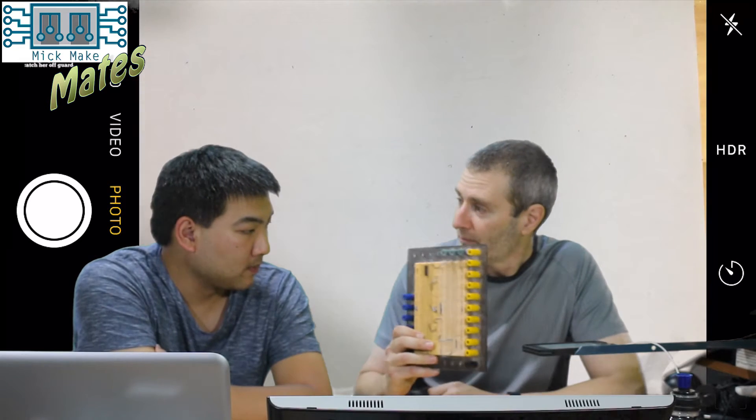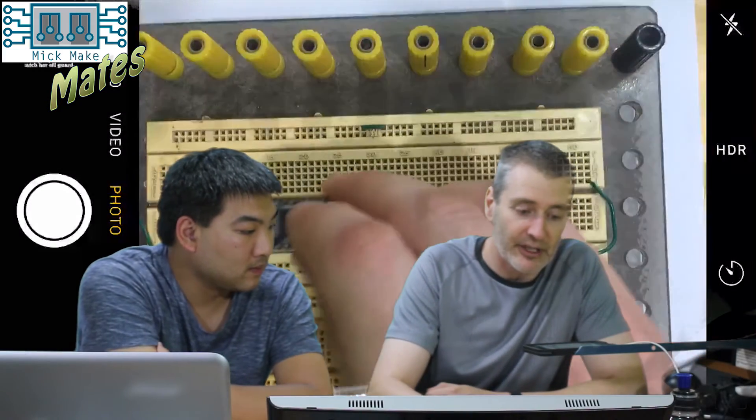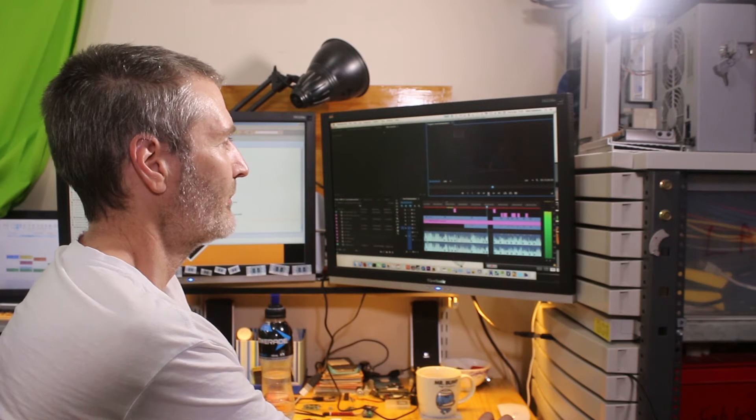I'd suggest, if you're going to be prototyping, get a breadboard. This breadboard here — you can pick these up at most electronics stores. Yeah, maybe J-Cars or something like that. They're fantastic. All you do is plug your Arduino into the breadboard and you can just start wiring up, without having to use any soldering. That's right — it's really good.